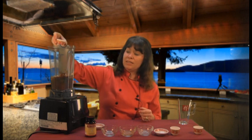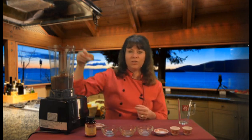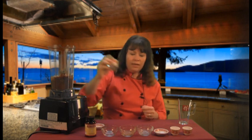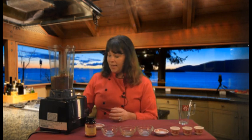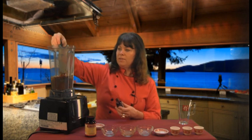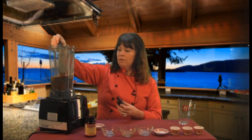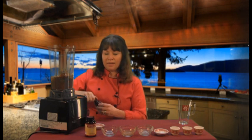Then I'm just going to add an eighth of a teaspoon of vanilla powder for flavor and a pinch of Himalayan salt. The salt is good for the electrolytes and for the flavor balance. There's a little bit of sugar in the coconut water, but I don't like to use a lot of sugar, so I'm going to add a little bit of vanilla liquid stevia.